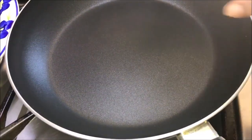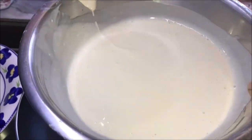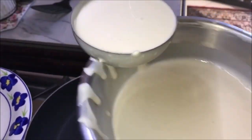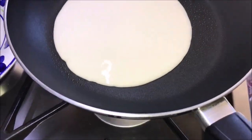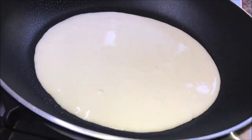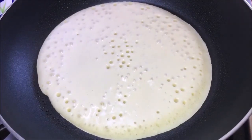Take a non-stick spray and spread the base of the pan. Take one ladle full of batter, scrape the bottom of the ladle to stop it from dripping, and pour it in the middle of the fry pan. Hold the handle and slightly tilt the fry pan around for the batter to spread.